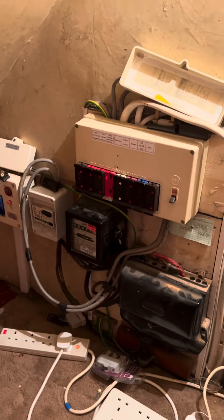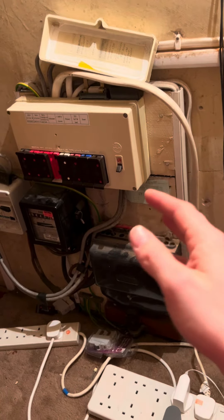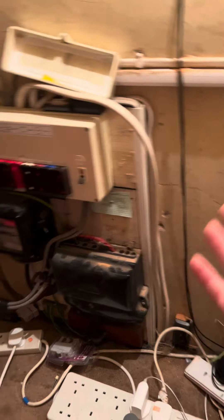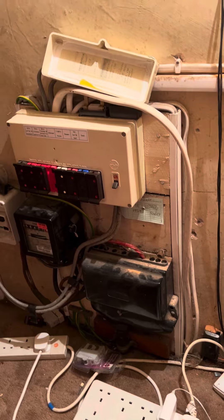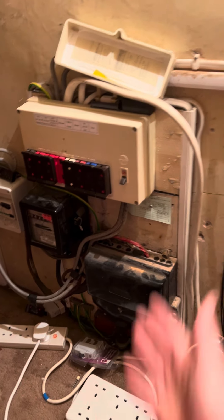The reason I went with Hager was that my wholesaler had the miniature RCBOs for Hager cheaper than the fusebox RCBOs. But they rang me up last week and said they could do the fusebox ones at the same price, so I said right, I'll have a fusebox then — with a standoff bracket and everything.